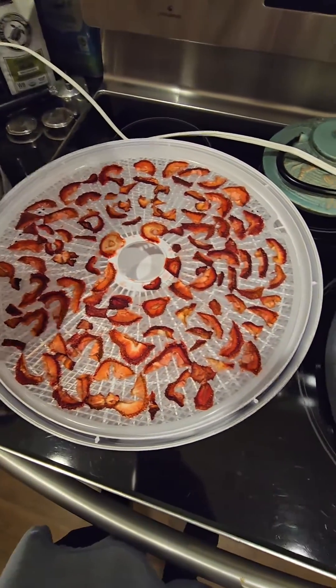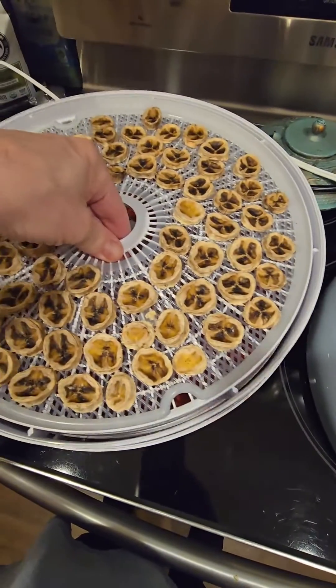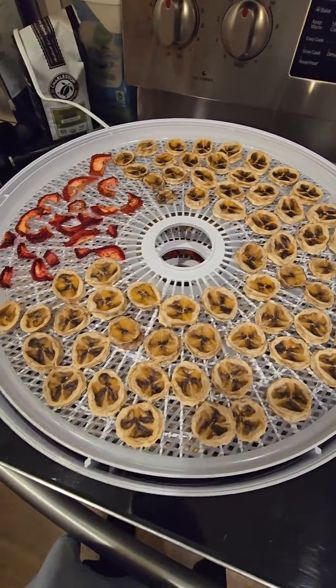Just a little bit more time and I think they'll be good — probably another hour or so. I think they'll be about right. I like them a little less squishy, a little more firm.